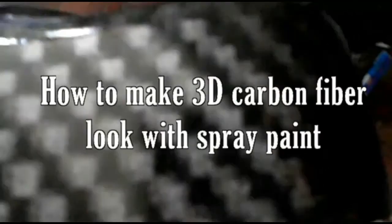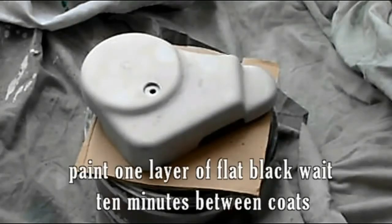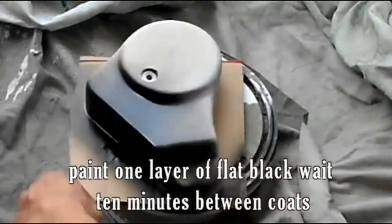How to make a 3D carbon fiber look with spray paint. First, spray one layer of flat black. Wait 10 minutes between coats.